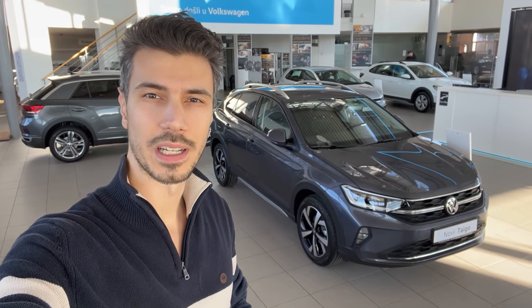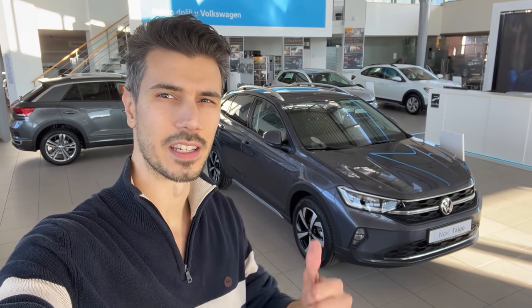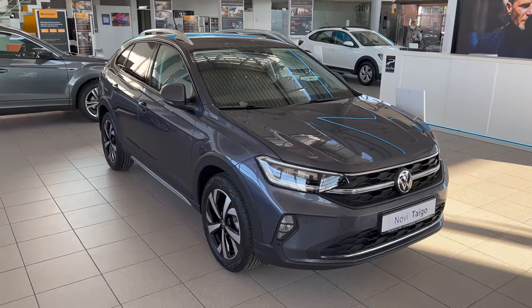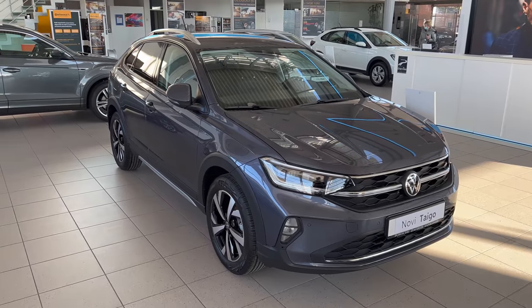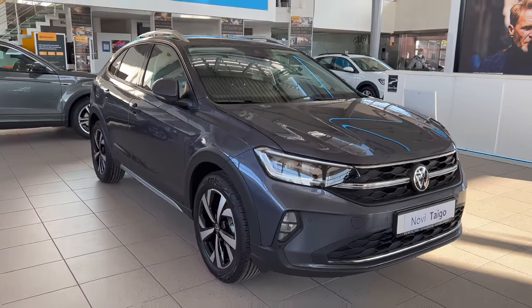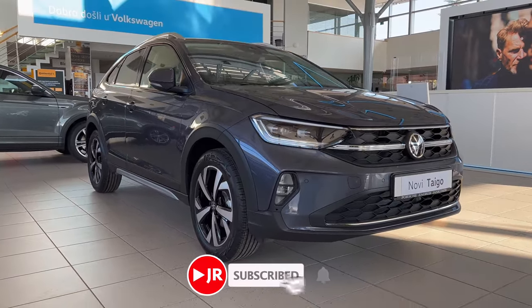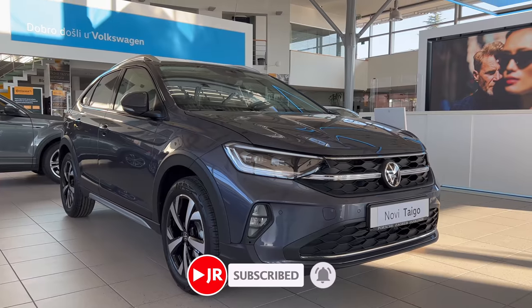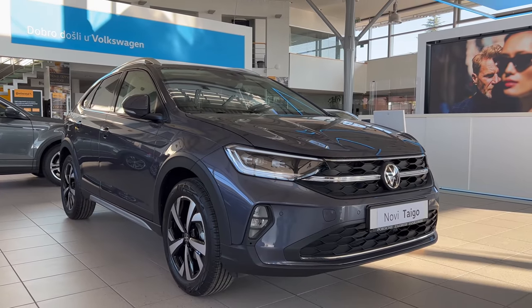Hey ladies and gentlemen, welcome to a new review. Behind us is the new Taigo in the Style package, so we're going to check it in depth into exterior details. Here's the first look of the new Taigo in the Style package. The white car in the background is a Life — we're going to check that one in a separate video, so subscribe if you want to see that and click the bell to get notified.